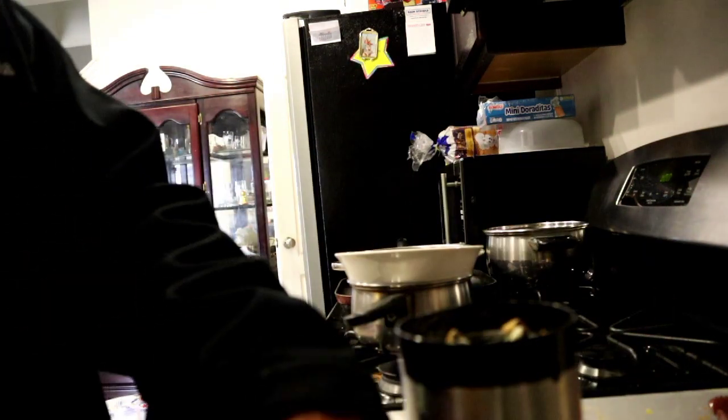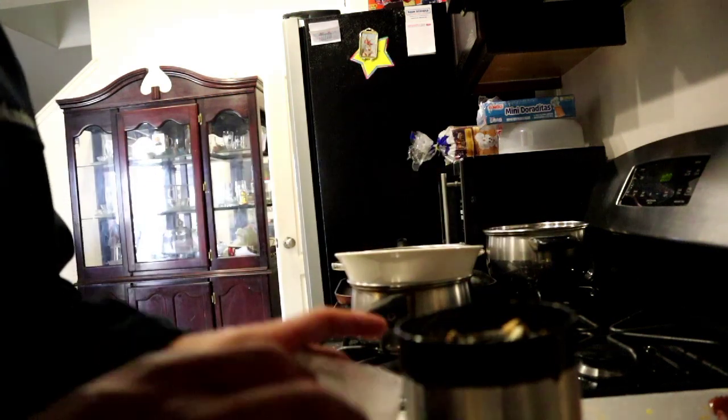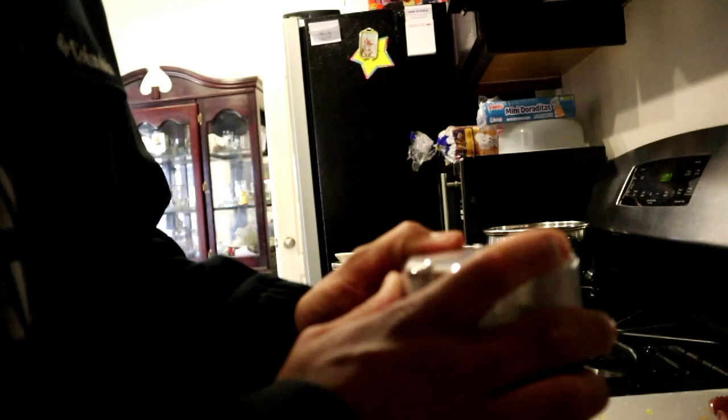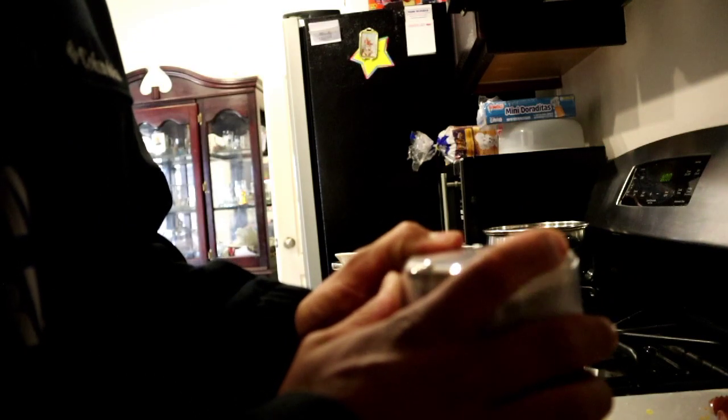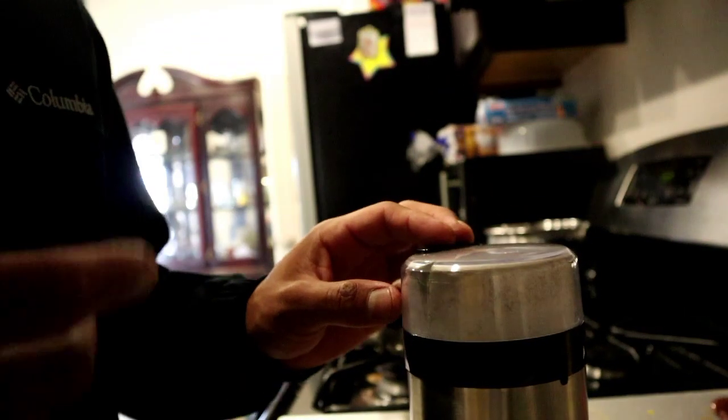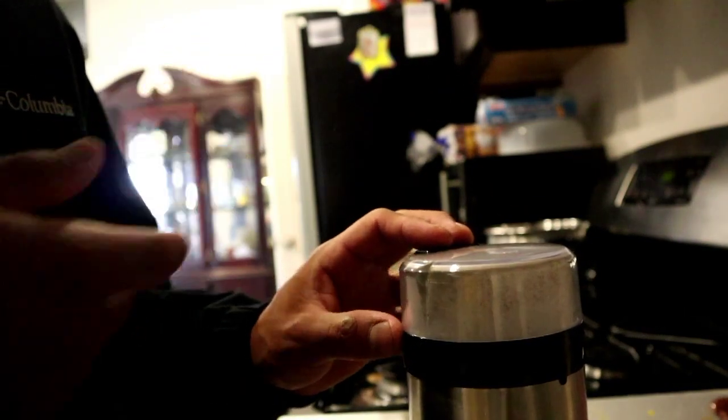I can already tell it's going to be a good batch of chocolates — smells like a good batch of chocolates. I'm going to grind this to a fine powder and then the next step will be to start melting your chocolate.